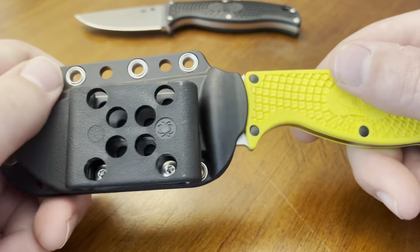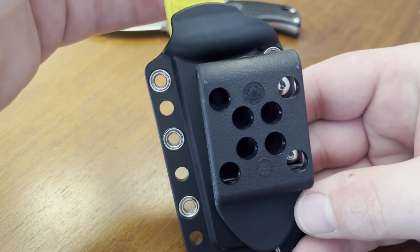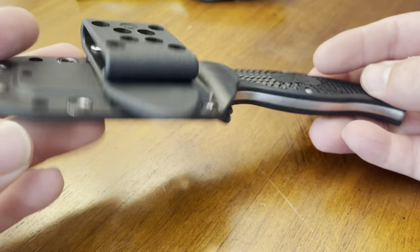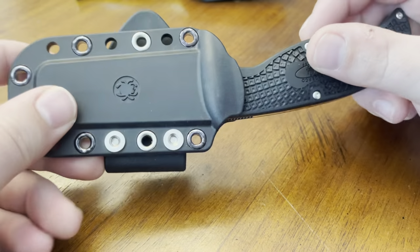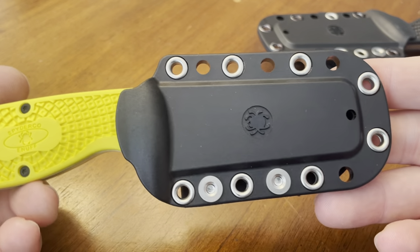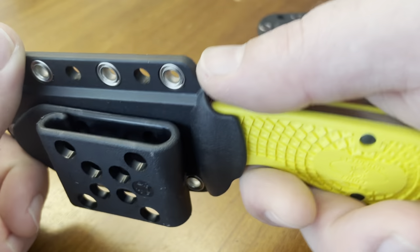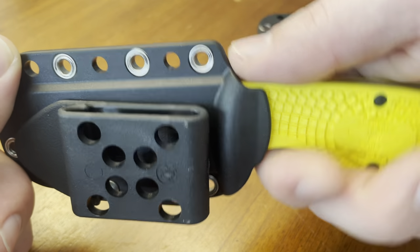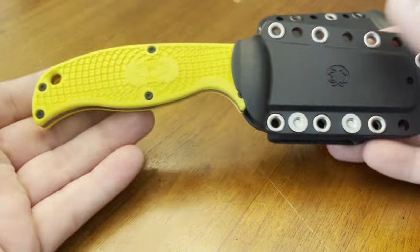The Spyderco Enuff sheaths come with the Spyderco belt clip set up for vertical carry. I haven't always been the biggest fan of these large bulky clips, but they do work and are easily removed. You can move them around to any number of configurations on this injection molded sheath. No rattle — what you hear is just the rivets and the plastic. It's extremely well retained, and there's a bit of a thumb ramp area where you can press in. Just a great, stout, solid fixed blade.